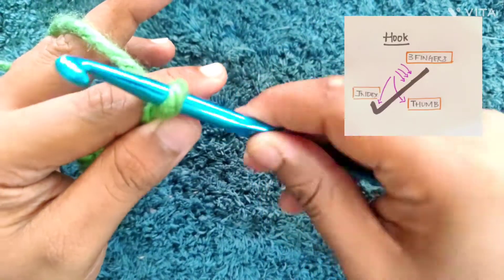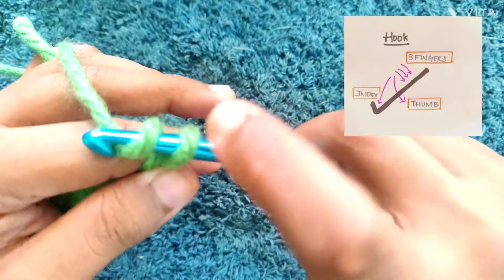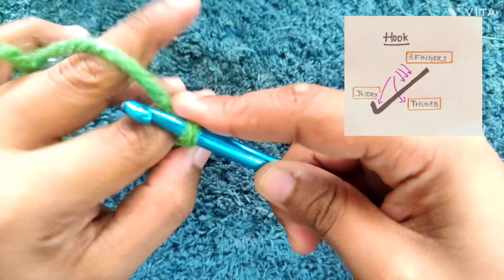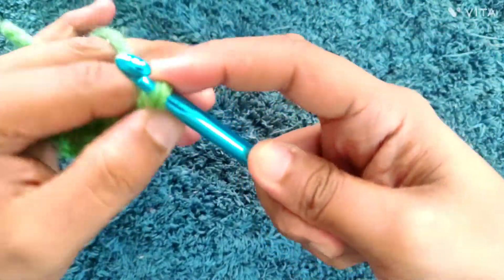Here is how I hold my hook: I hold my thumb on one side and the four other fingers on the other side. As I stitch, I move my index finger to the tip of the hook so I can control my movements more precisely. You can see in this frame my index finger is almost near the tip of the hook, my thumb is on one side and the other three fingers on the other side — this gives me greater precision.